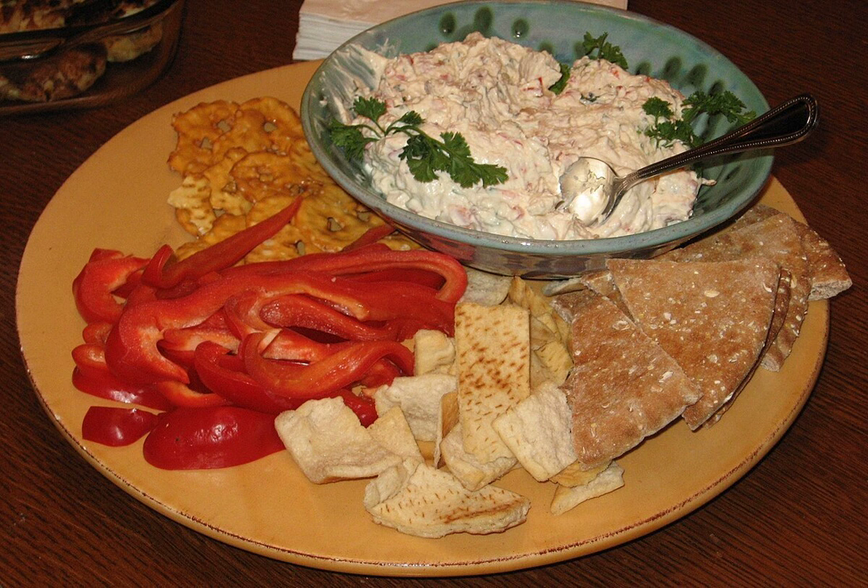Commercial varieties of clam dip are mass-produced by some companies and marketed to consumers in grocery stores and supermarkets. In the early 1950s in the United States, the first televised recipe for clam dip appeared on the Kraft Music Hall Show, a well-known and popular radio and television variety program that ran from 1933 to 1971. After the recipe segment aired, canned clams in New York City sold out within 24 hours.